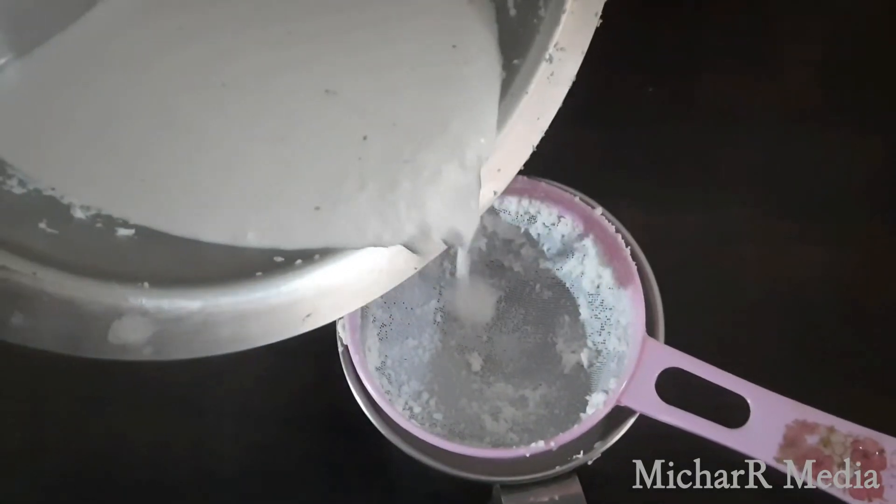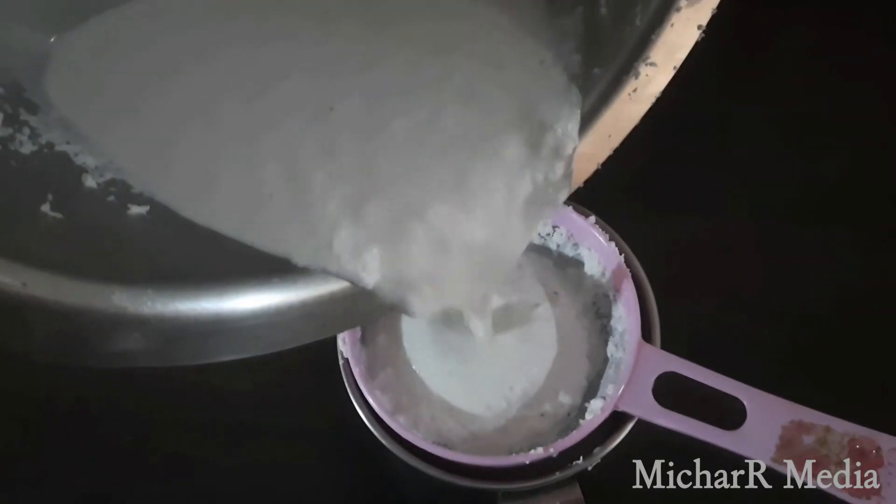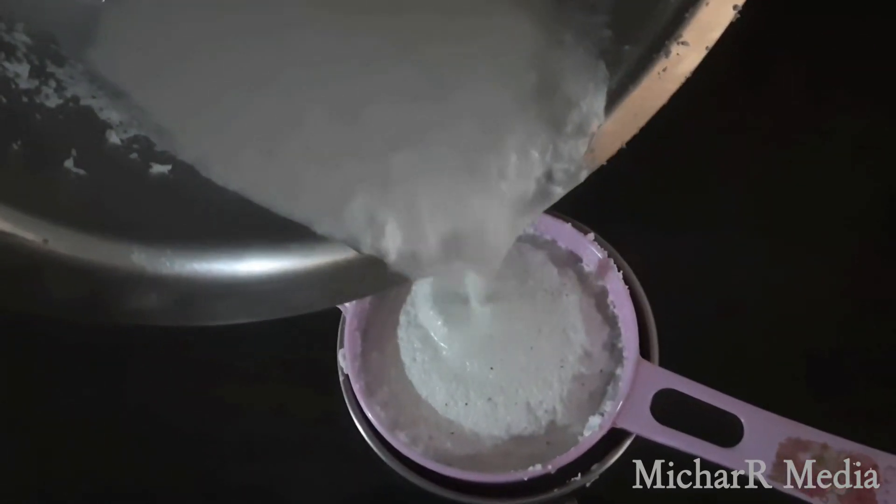Let's put it in the pan and mix it together. And then we will try to put it in there.